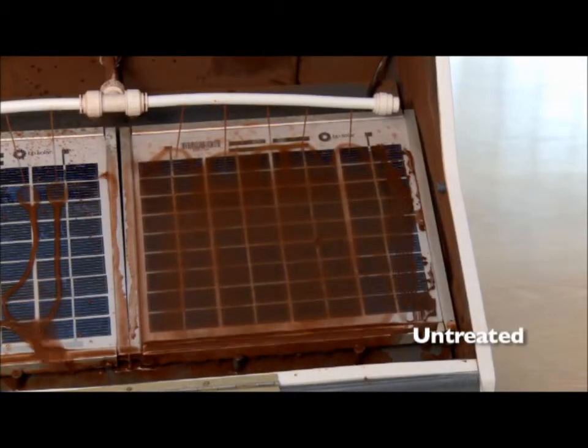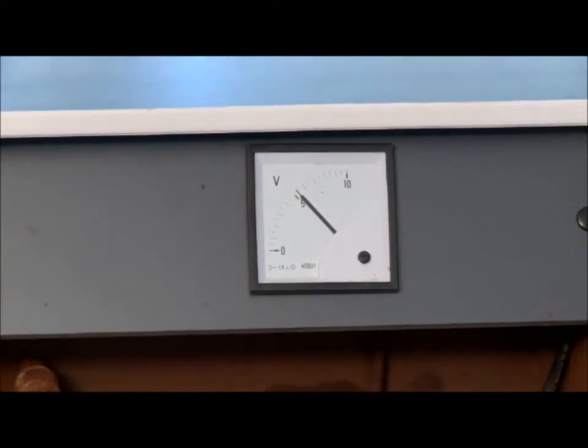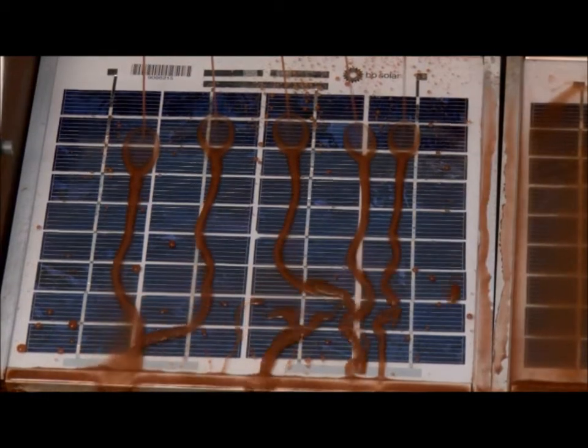Over time, contamination builds up on the surface of the solar cell. This has a clear effect on the voltages produced by the solar cells.